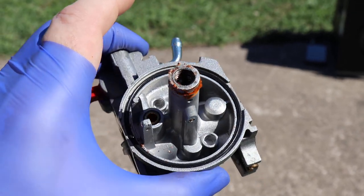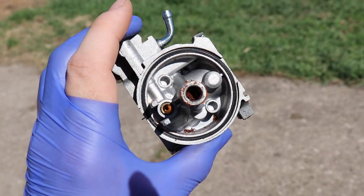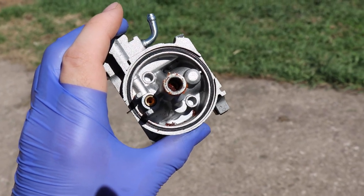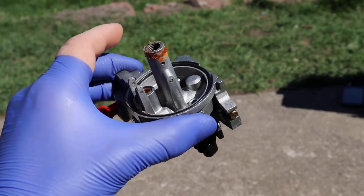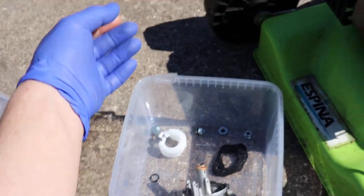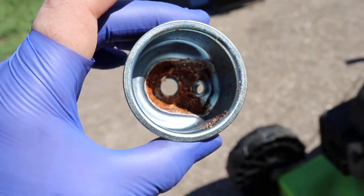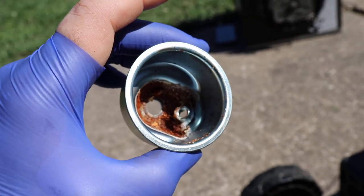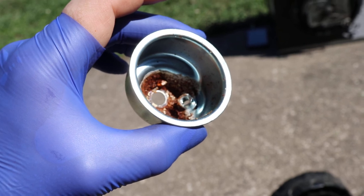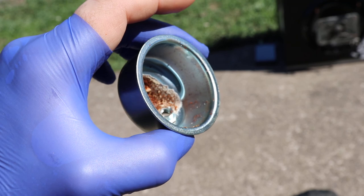Have a look at this — the carb is just entirely full of crud and garbage. Look at that. Absolutely full of trash. Rust.